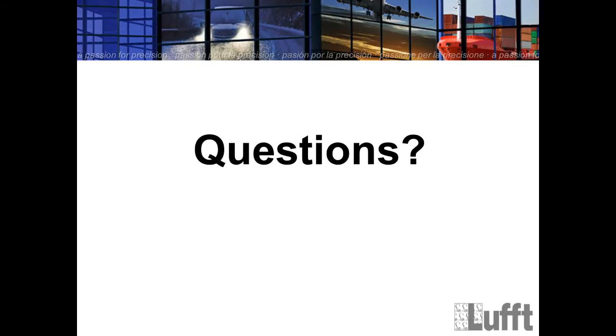That is it for today. If you have any questions, please write them in the question box. The webinar will be recorded and available on our homepage and on YouTube — you can check it tomorrow. Thank you very much for your interest. I hope you received some new information about the IRS 31 Pro.